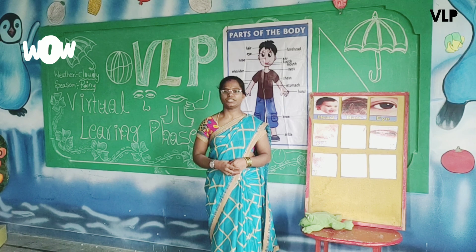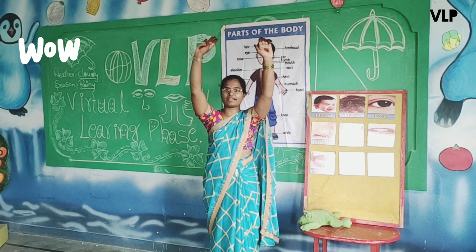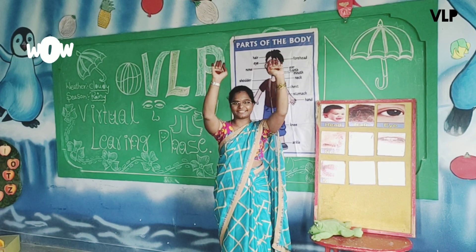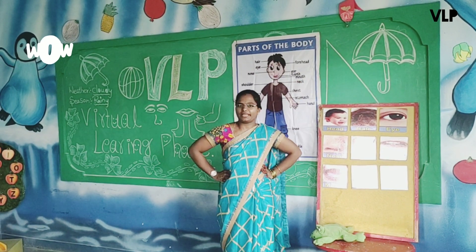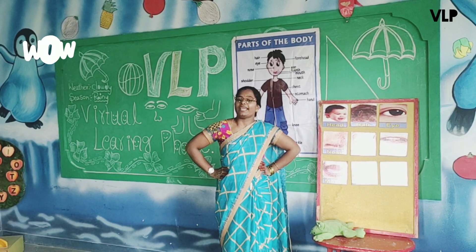Yes, very good. Now, second exercise. Keep your hands up. Show your hands, children, everyone. Yes, very good — you have to show your hands. Keep your hands up. You are cute now. Everyone, count with me till 8. Till 8.